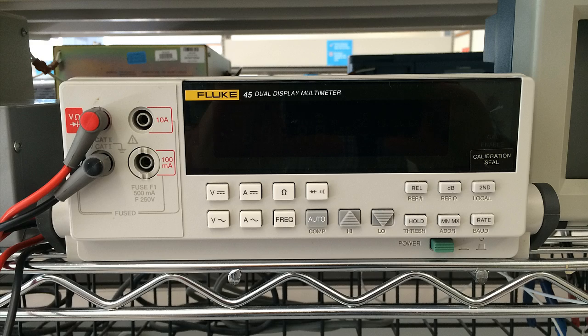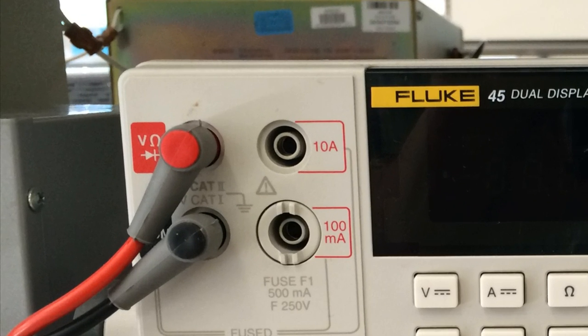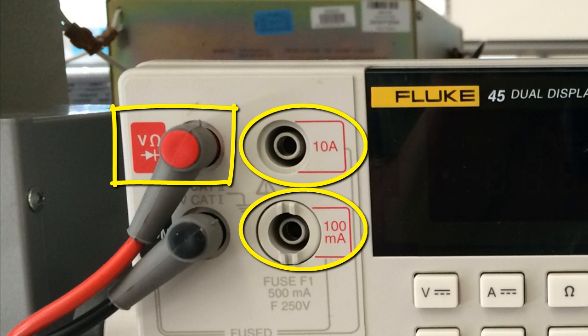On the left of the instrument, we notice two color-coded probes: a black probe and a red one. The black probe is always plugged to the lower-left socket on the front panel. That is easy to remember.